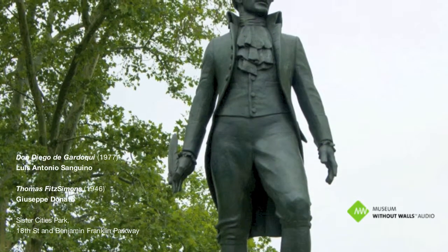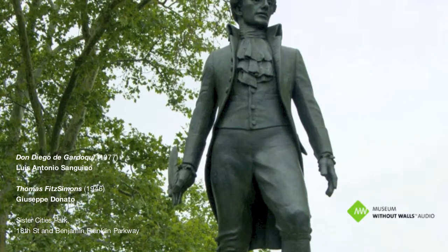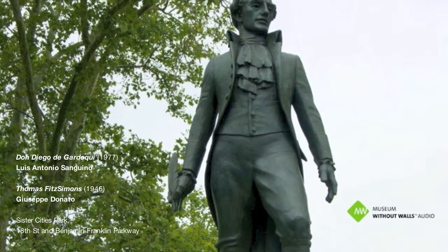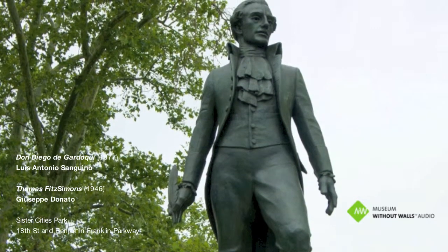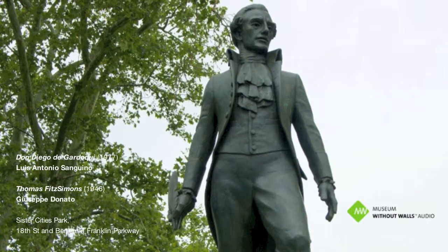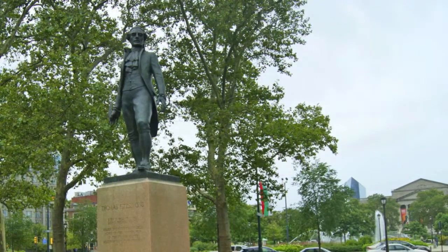Thomas Fitzsimons was an Irishman who came from Ireland to Philadelphia in the middle portion of the 1700s. He was vehemently anti-English, and that's one reason why he excitedly joined the American cause, because it would give him a way of attacking his native homeland's oppressors.